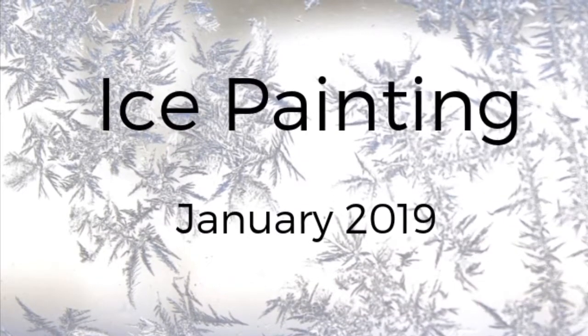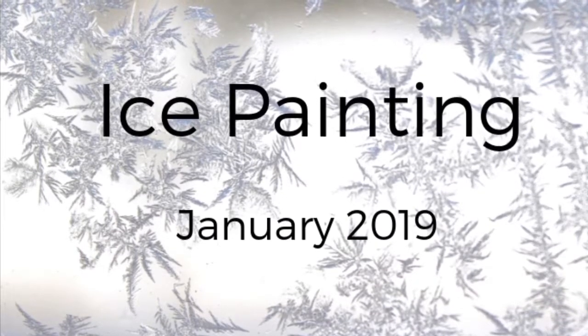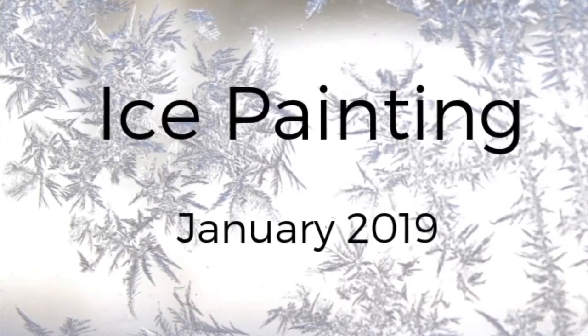I first heard about ice painting in a watercolor class that I'm taking through the local community college. One of the other students brought in some samples and talked about how she did it. Since we've been having some temperatures well below freezing, I decided to try it out.